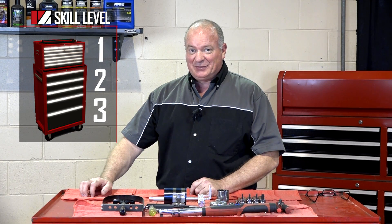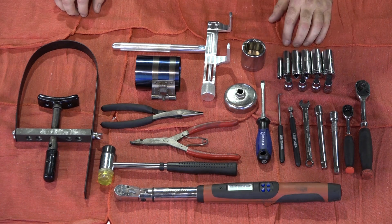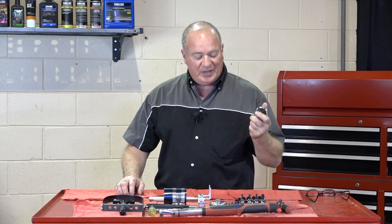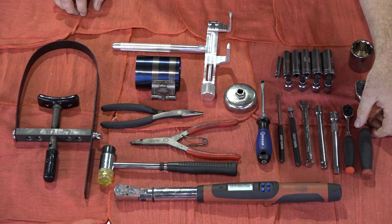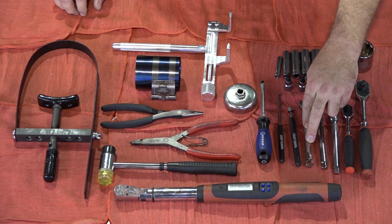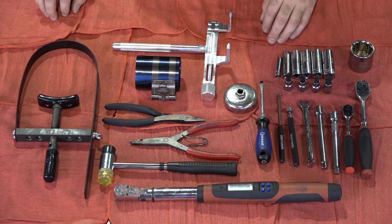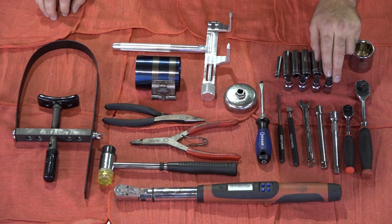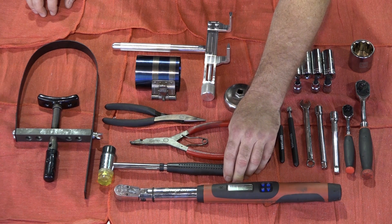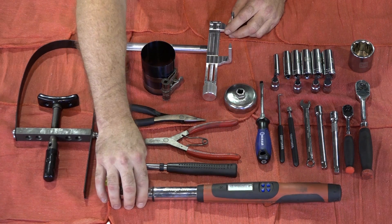Our skill level only goes to 3, but this one's going to be a 3.1. Let's go through some of the tools we're going to need. On your socket side, make sure you've got a range from 8 up to 19, but the one in particular is this 36mm. As far as your ratchet, just a standard 3/8, then a 1/4 inch. You'll want a couple of extensions, one 10mm box end wrench, a magnet, pick tool, flat blade screwdriver, and needle nose pliers. For your Allen head side, you need a 5, a 6, an 8, and a 10. You will need one T30 Torx bit, a soft blow hammer, a piston ring compression tool, a clutch holder tool, a flywheel holder tool, and a decent torque wrench.